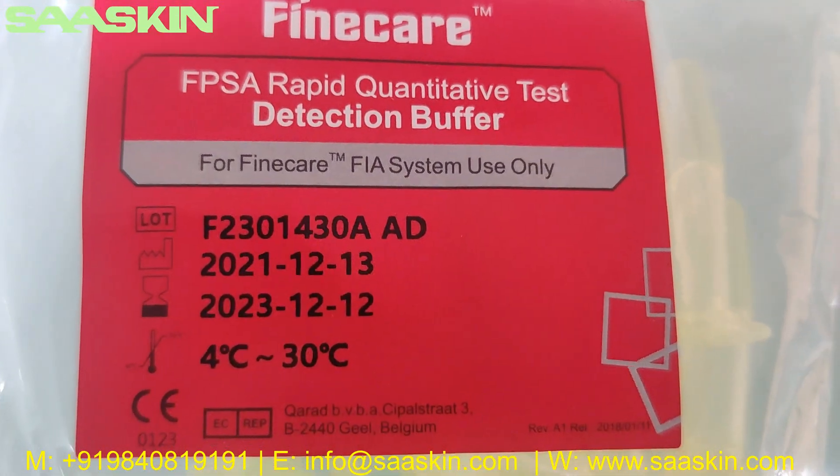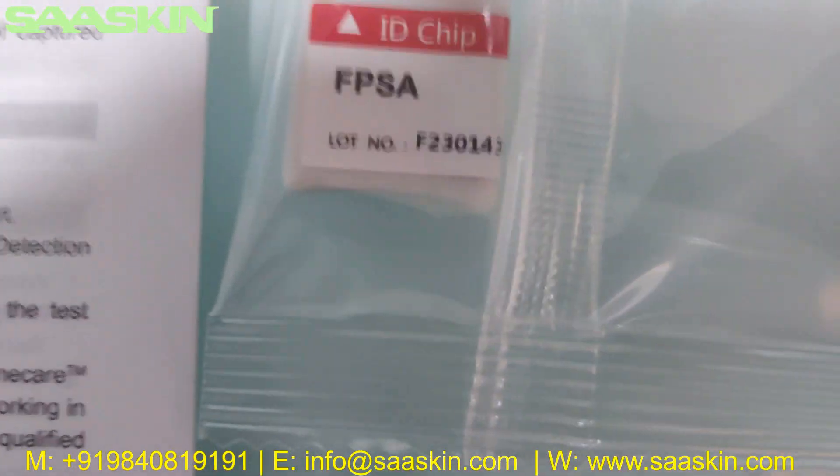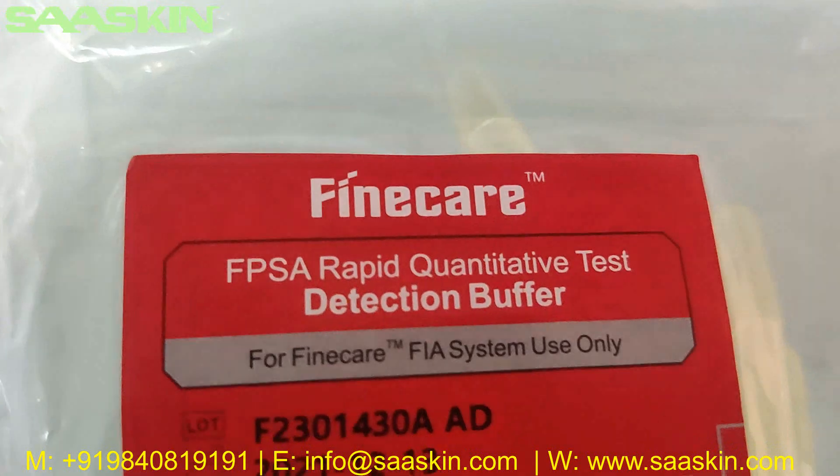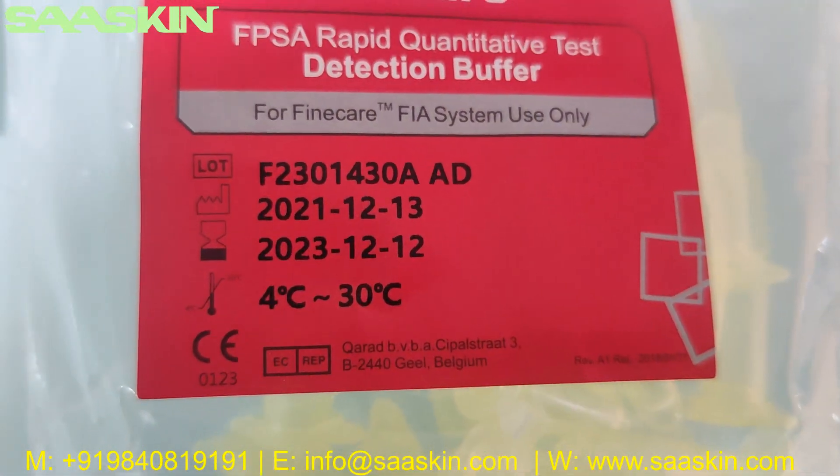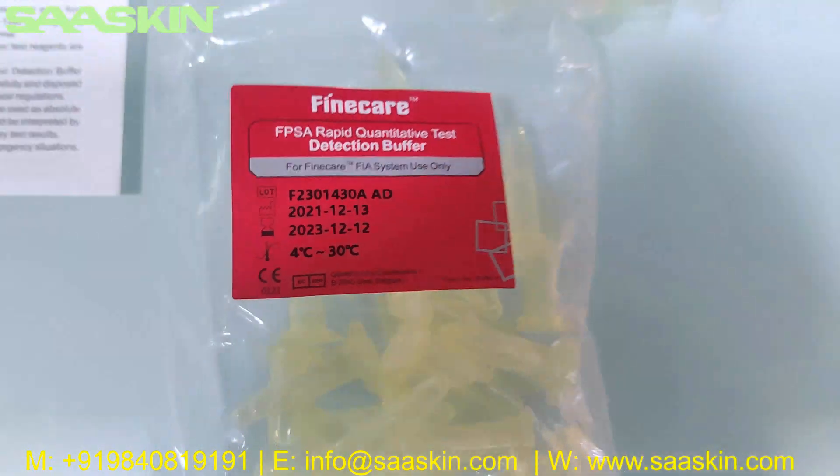Here you can see the lot number on the reduction buffer, and the same lot number matches with the ID chip as well. You can also see the manufacturing date, expiry date, and the temperature range.